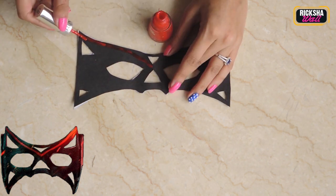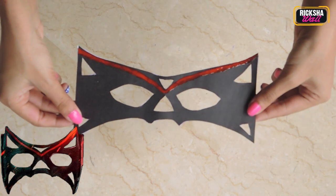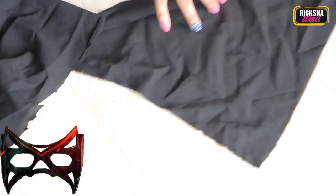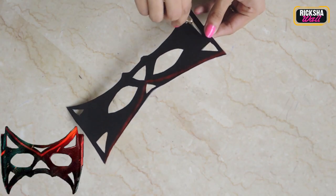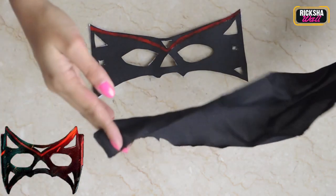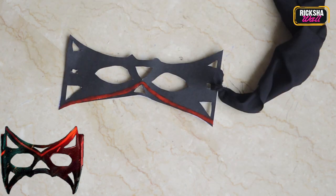Now comes the red nail polish in action. Paint it very precisely, like it is painted on the Kick mask. Tada — your mask is done! Now the mask has to dry off. In the meanwhile, take the black cloth and start cutting it. Make sure the beginning of your cloth is narrow and the end is wide, so it gives a nice look and finish. Once the nail polish has dried, cut out the pieces where you can put the cloth in. Take the narrow side of your cloth and start threading it in very slowly and carefully.